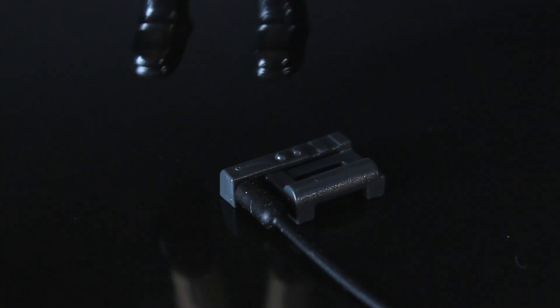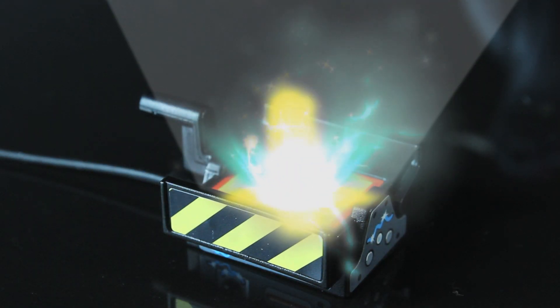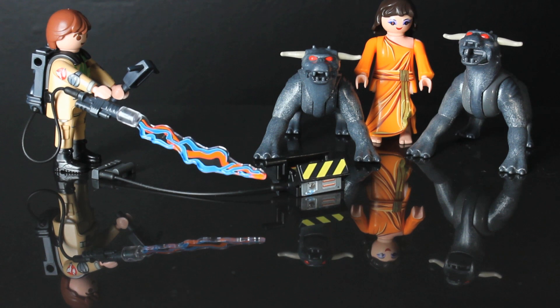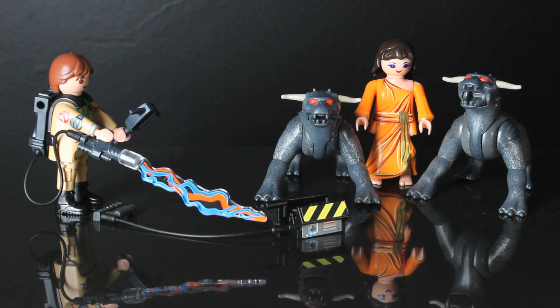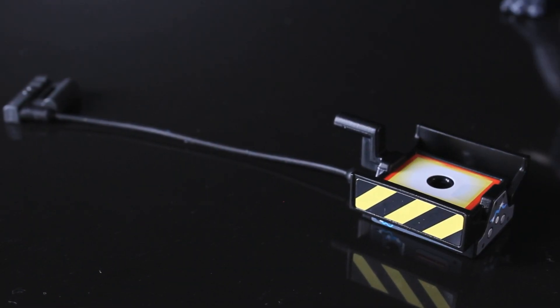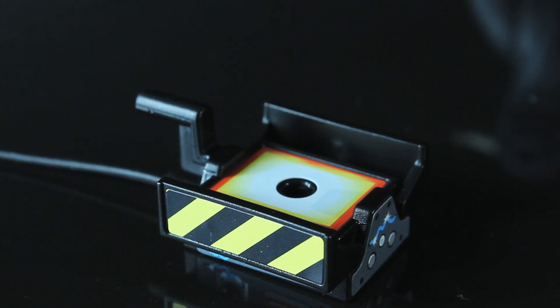Check this out. Some digital enhancement was used in those shots, but the toy totally does that. No seriously — the trap can be opened up manually and there's a hole in the center where I'm assuming you'll be able to have a ghost in the trap or something? I'm not sure. Tell me in the comments down below — what's that hole for?